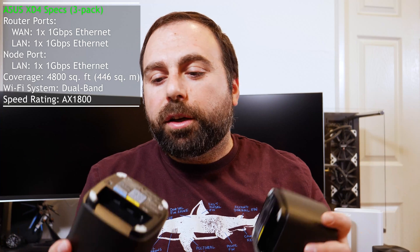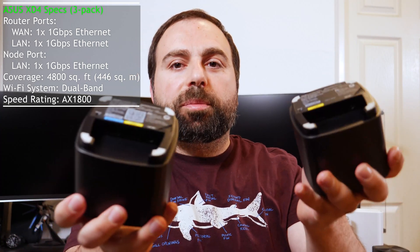The XD4 doesn't have any USB ports or additional features like that, which is pretty standard for mesh Wi-Fi systems.